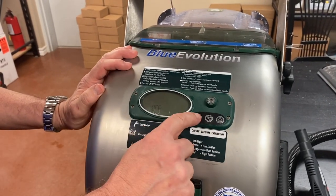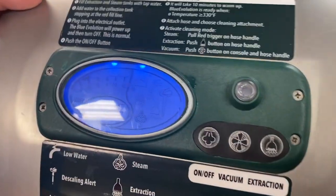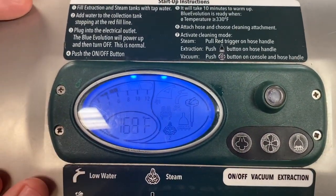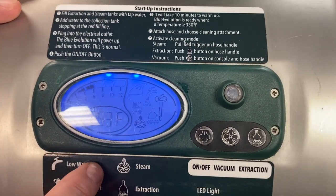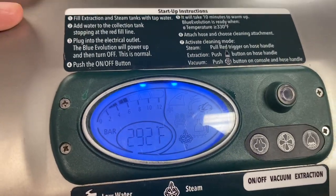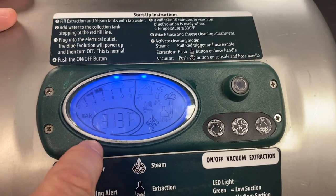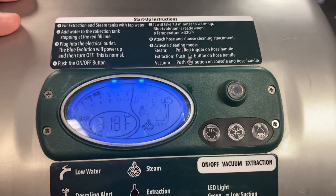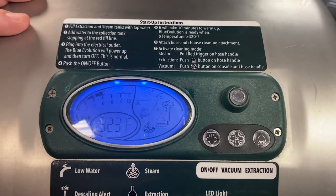Once the Blue Evolution is plugged in, push the power button and it's going to turn itself on. It takes 10 minutes to heat up. It's going to sit at 66 degrees for about 7–8 minutes, and then all of a sudden the temperature is going to shoot up. When it gets to about 310 — anything above 300 — it's time to start getting ready to work. That means the boiler's hot and it's working.